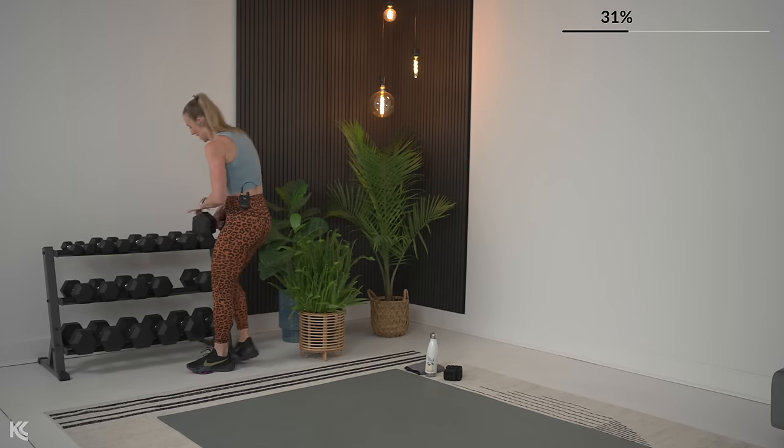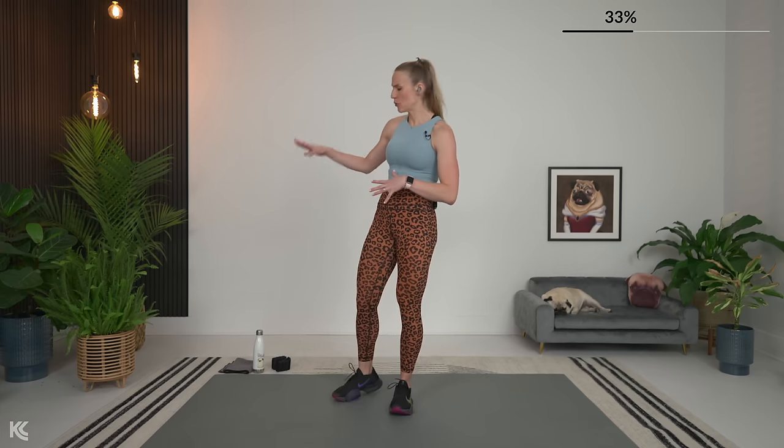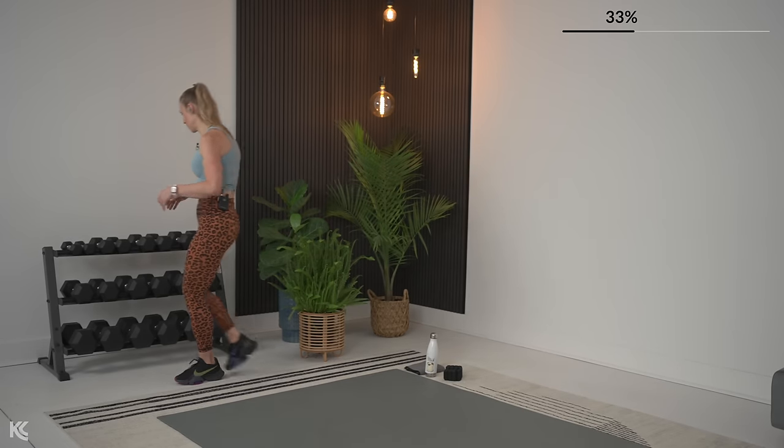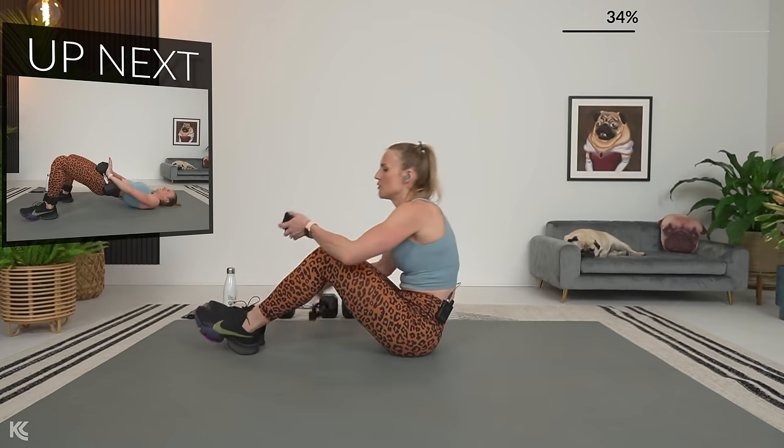Rest for one minute. Let's talk about round two — we are going to be on the ground, so if you have ankle weights, start putting those on. Round two will have a glute bridge as the essential exercise, keeping the hips up. Additional exercises will be: extend the legs with hips up, then up and overs to work the quads, and finally rainbows with a diagonal knee pull. Dumbbells for the glute bridge, and we won't need dumbbells for any other exercise. Pick that heavy weight for your glute bridge.